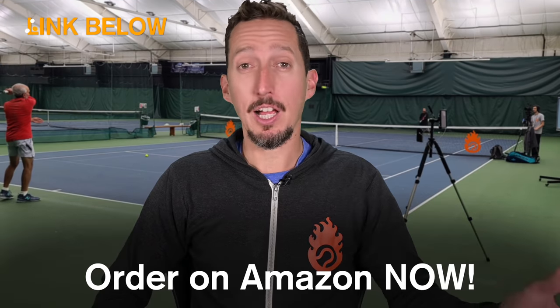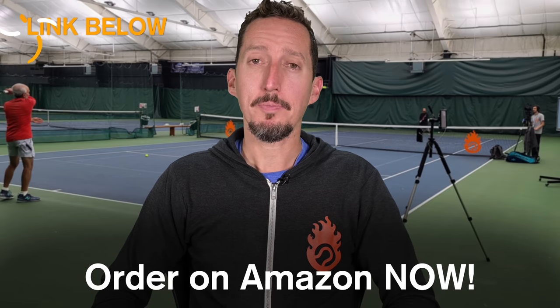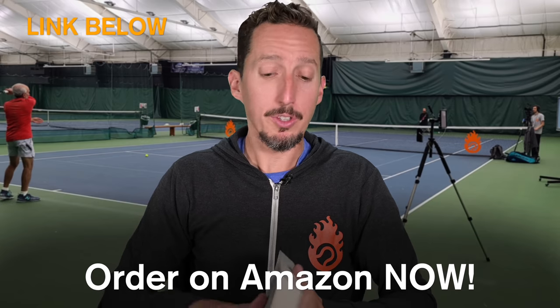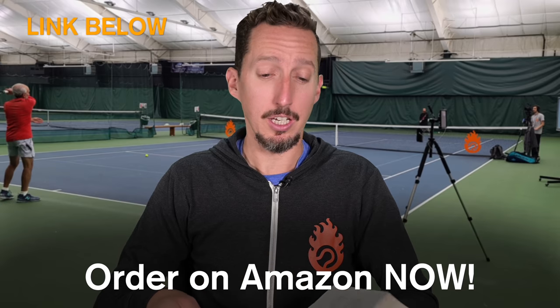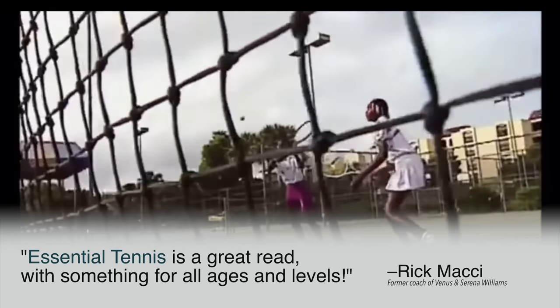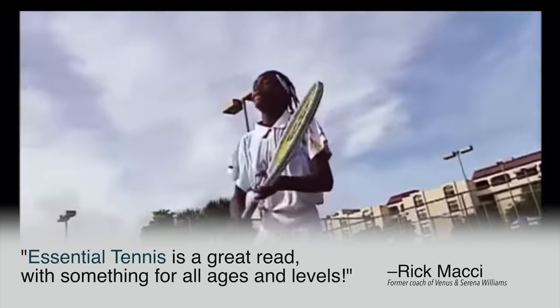If you enjoyed this lesson, please consider ordering my book called 'Essential Tennis,' available on Amazon, Barnes & Noble, or anywhere books are sold — in paperback, hardcover, audiobook, or Kindle. It's full of 38 chapters of tennis insights for doubles and singles players that get down to the core essentials of playing better tennis. It's received incredible feedback from world-class players and coaches, so if you enjoy my lessons, go check it out. Thank you so much for your support.